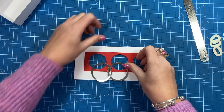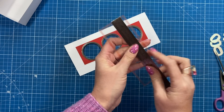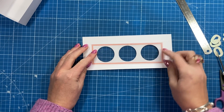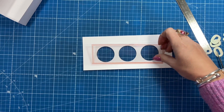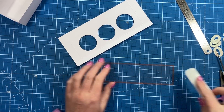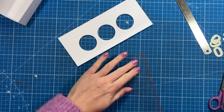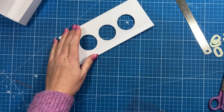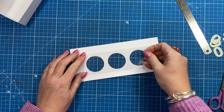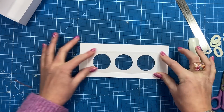I've got a piece of acetate which is two and one eighth by just over six and a half — you just want to make sure it's big enough to cover your apertures. I've added a thin strip of red tape around the four sides. I always clean my acetate with rubbing alcohol or surgical spirit and a piece of kitchen towel — I'll give it another wipe because it's already picked up some bits from my mat. Then just place it over the apertures.